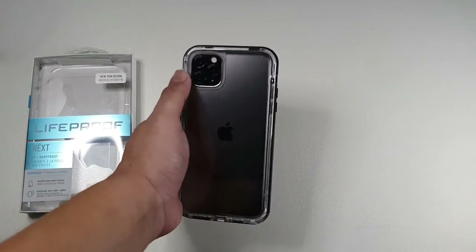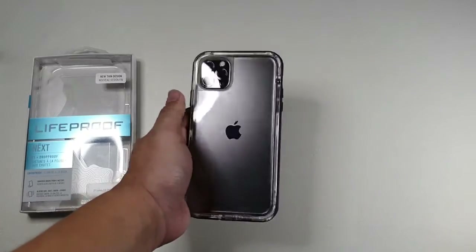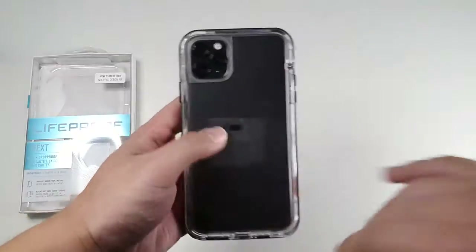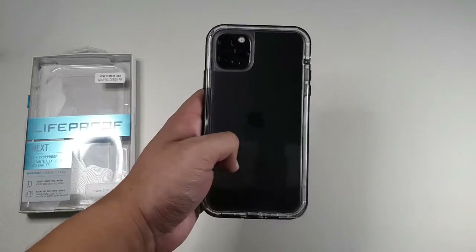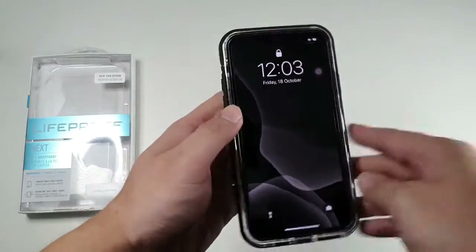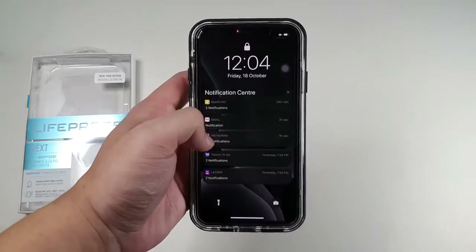On the back you can see there's a generous cutout for your camera, and you can also see the beautiful back of the iPhone 11. I do like clear cases even though they attract fingerprints. Basically that's it — there's a gasket running around and it doesn't obstruct any of the functions of your device. Very simple, very easy to use.